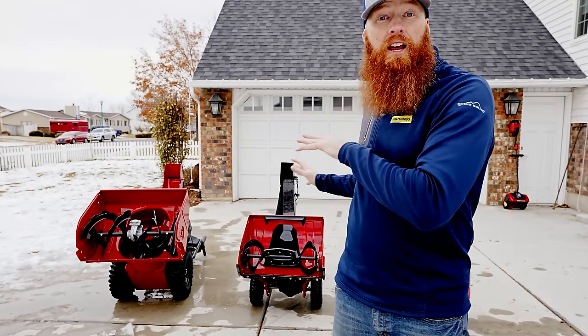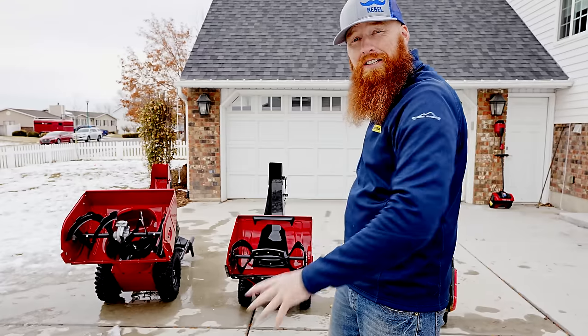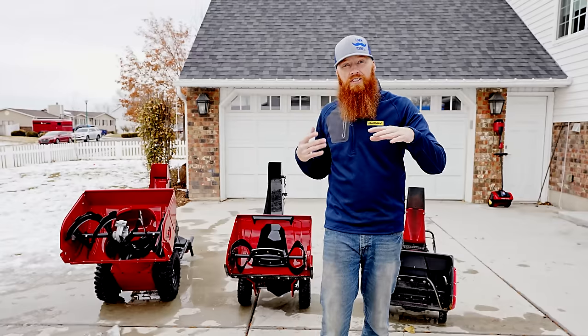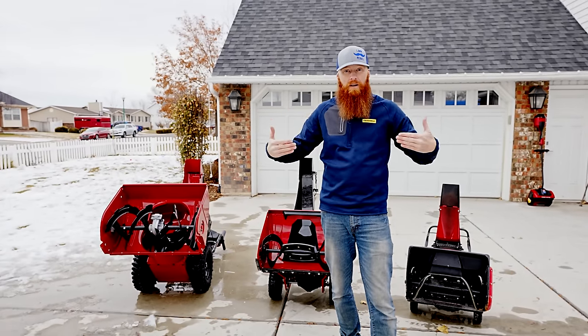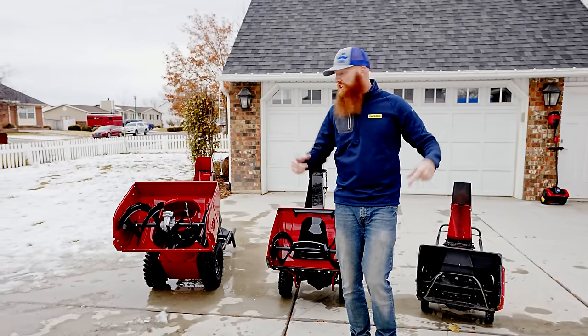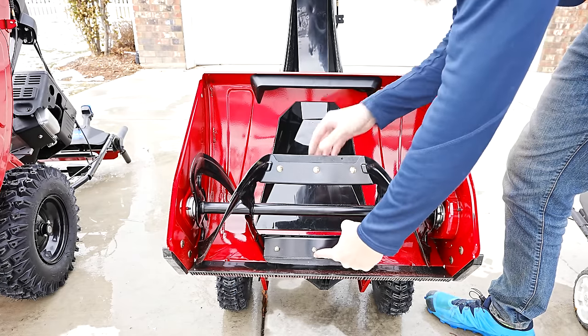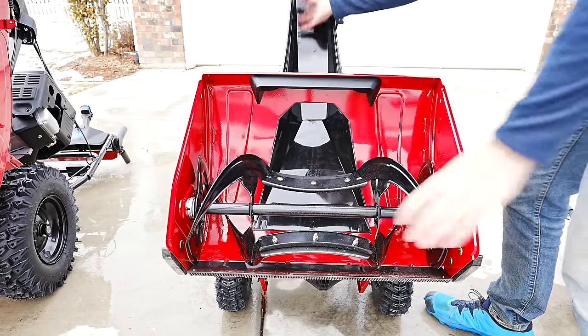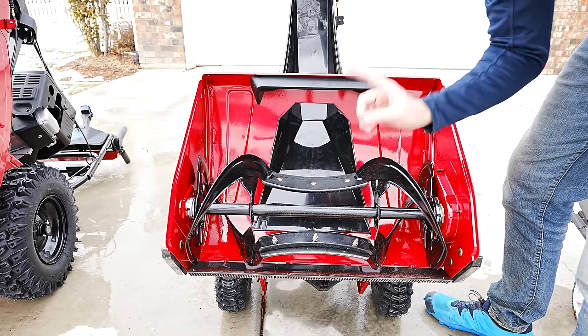All of these machines run in a single-stage, two-stage, or three-stage system — that's how the materials evacuate out of the machine. Huge shoutout to Toro for sending these beautiful machines so we can do a proper comparison. When it comes to stages, we're referring to the way materials come in and out of the machine. On your single-stage machines, the snow comes into the auger, gets pushed up and through the chute, and evacuates. That is a single-stage machine.